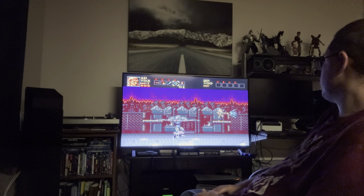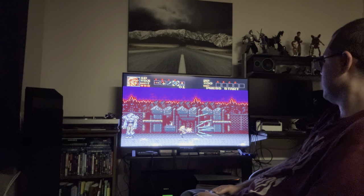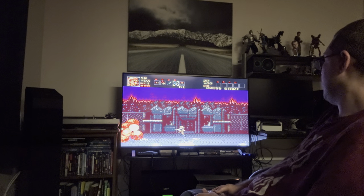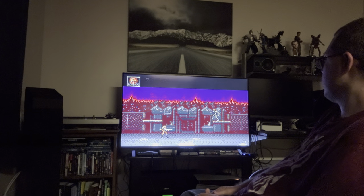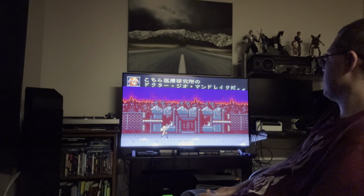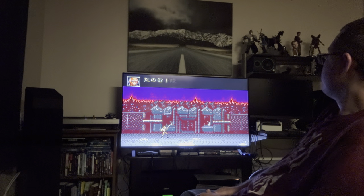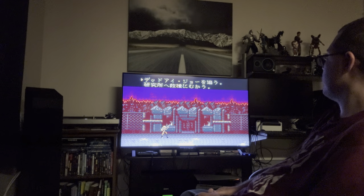I also have the Contra Collection on PS4, which has every version of all those games. The Japanese version of Contra 1 is very difficult but has some interesting visual effects and cutscenes. I can't read Japanese and always forget which option takes me to the laboratory, so just look it up ahead of time and make sure you pick the right level.